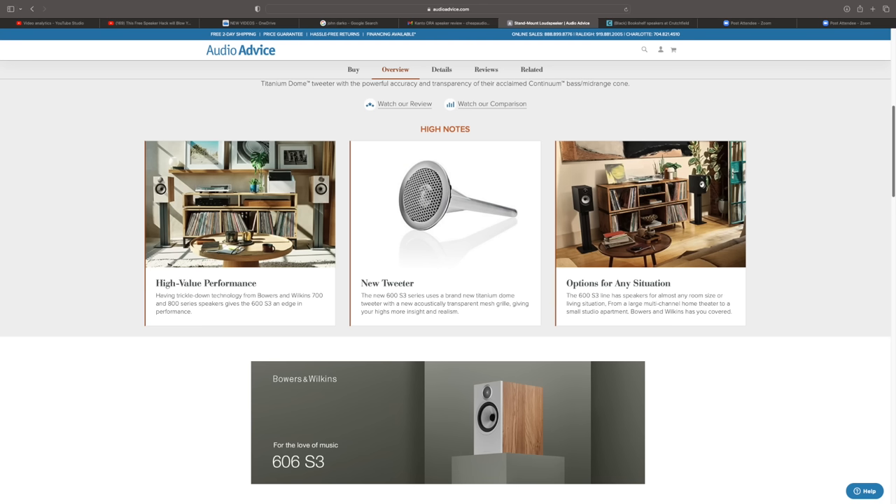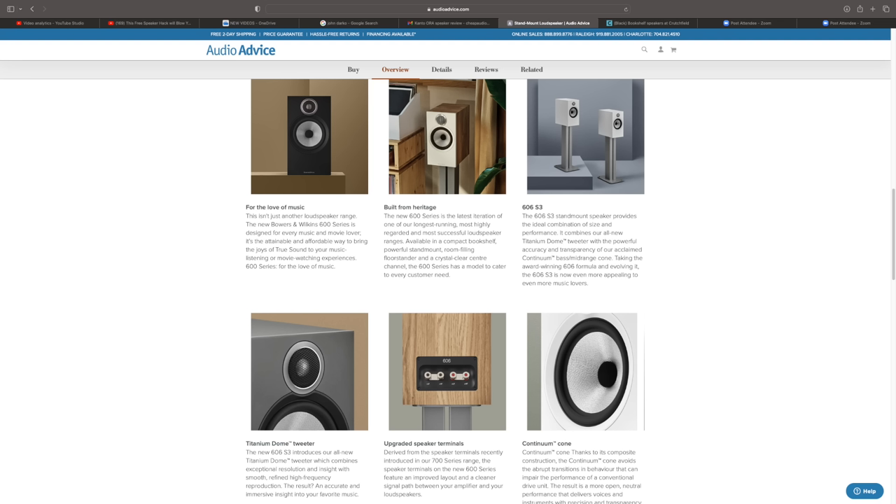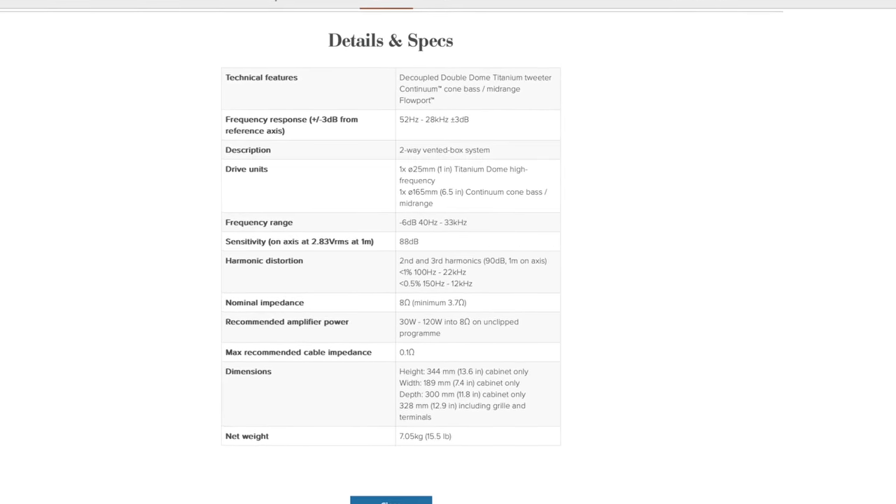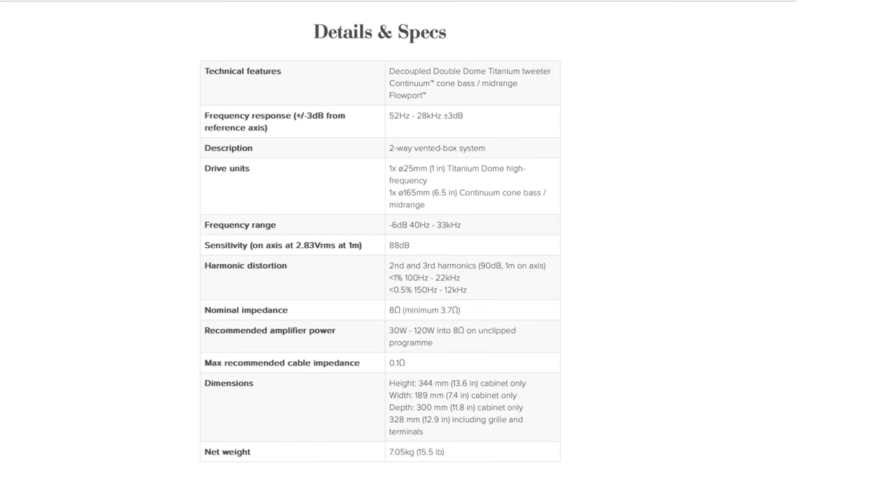These speakers come in at $1,100 a pair. The smaller version is right at $900, a little bit less than a thousand dollars, so these are not inexpensive speakers. This is Bowers and Wilkins' entry-level speaker. They come with a one-inch decoupled double dome titanium tweeter, a six-and-a-half-inch Continuum cone FST mid-range bass driver. The cabinet is a bass reflex with rear-firing Flow Port. Stated frequency response is 52 Hz all the way up to 28,000 Hz, plus or minus 3 dB.